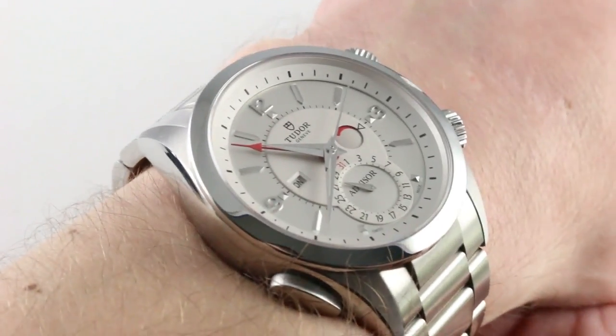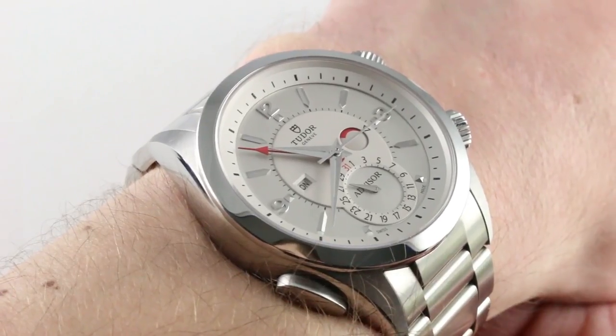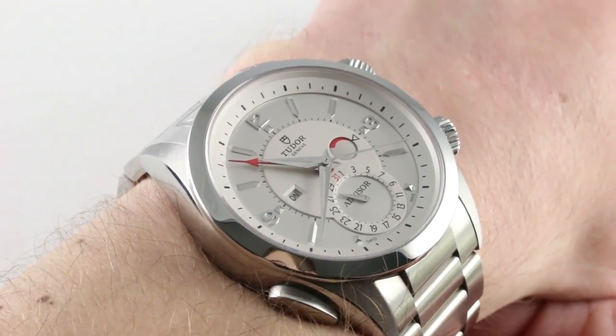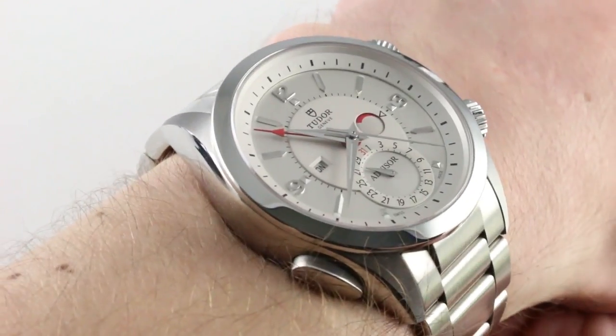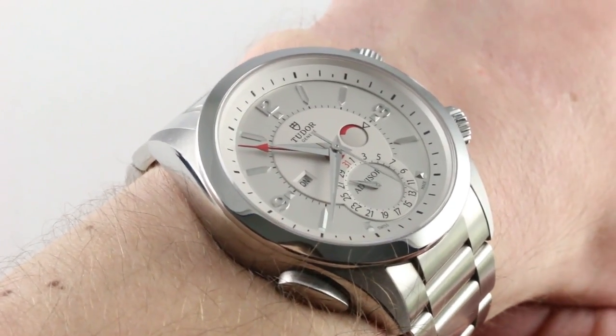This is the most complicated Tudor ever created — a combination of a tough and precise ETA 2892 base with Tudor's own power reserve and on-off alarm module. This is a watch you're going to want to use for your travels because in my opinion, there is no better travel companion than an alarm watch.